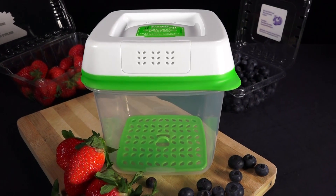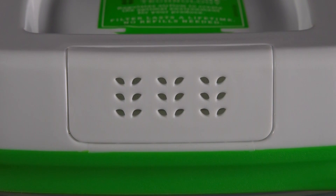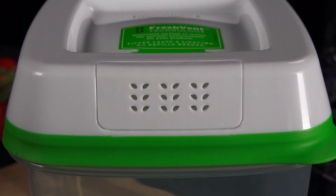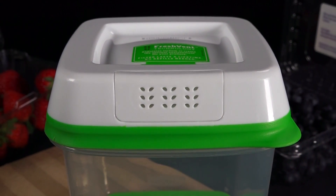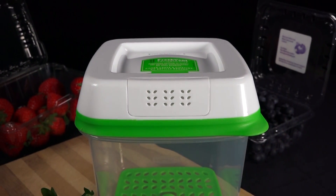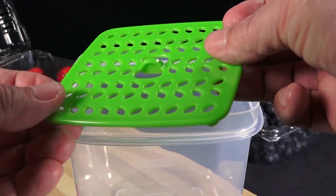So let's get right into it. This is the Rubbermaid Freshworks Produce Saver, and it's got a vented lid. What I did with it is I got strawberries from the store, I put strawberries inside the produce saver that's pictured here, and I left half of the strawberries in the container that comes from the store. So, how does this thing keep things fresh?